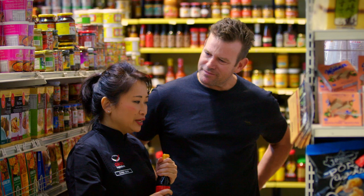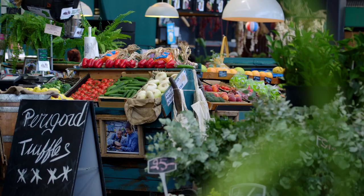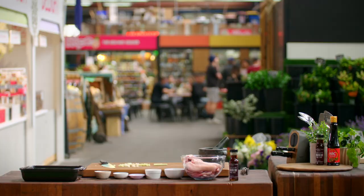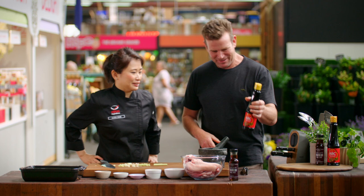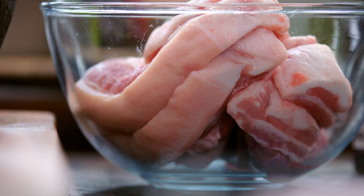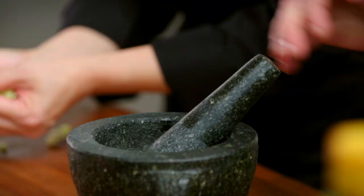We're going to do a pork belly one — my favorite. Hey, high five! We keep bumping into each other. She's got a bigger bottle, and looks like we're doing pork belly — my favorite meat. It's a food group on its own.